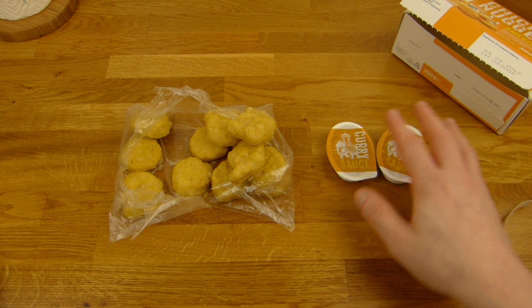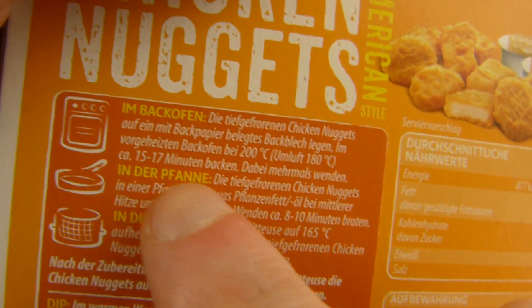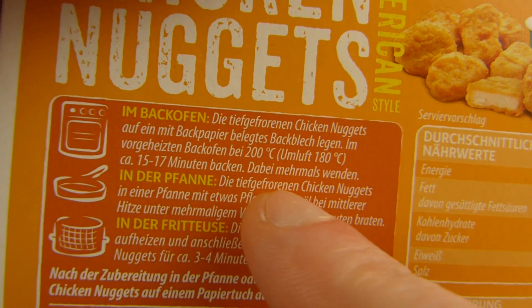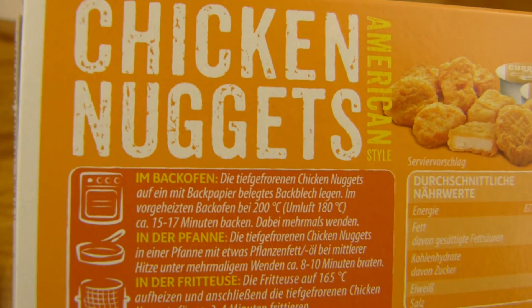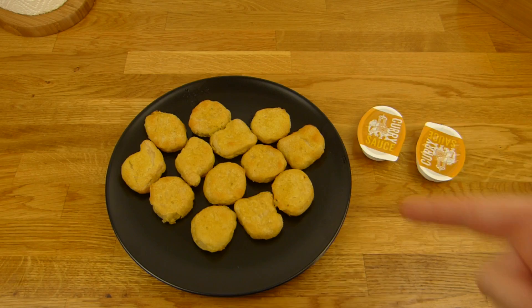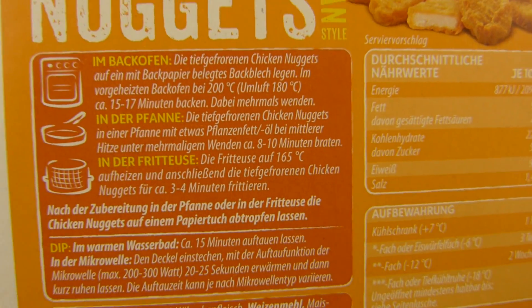I have to put this in the oven. 15 to 17 minutes — damn. You have to turn them all the time. Does that really work? That's too much work, I can tell you. Four times flipping and waiting 17 minutes — that is way too long for a few nuggets.